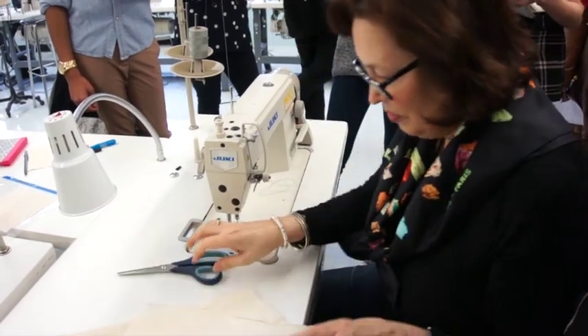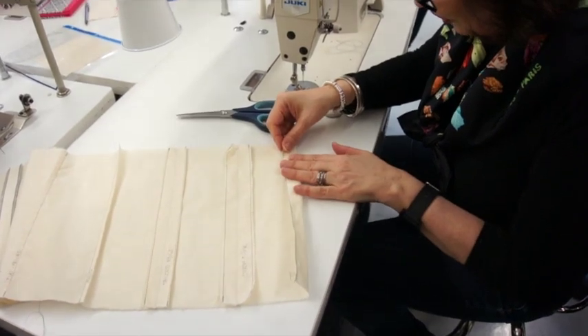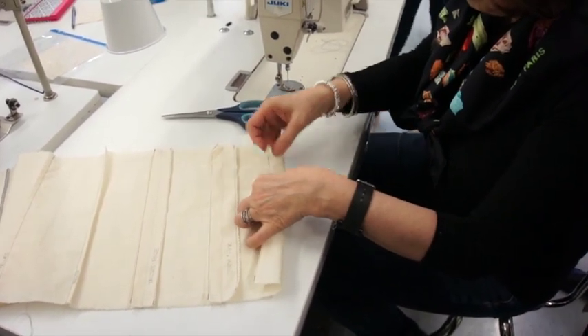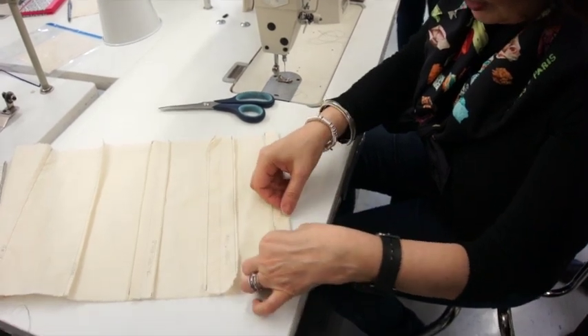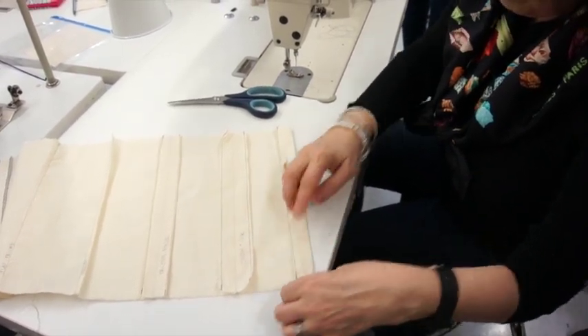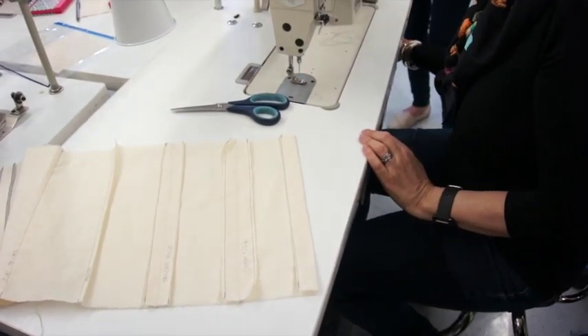Then what I'm going to do is go to the ironing board and crisply press this up on the line that I've drawn. So what I essentially have now is a one-inch seam allowance.